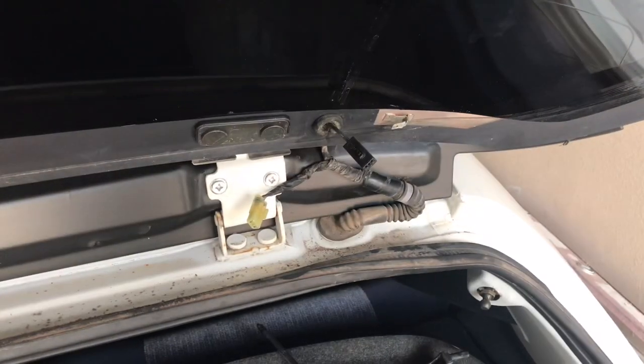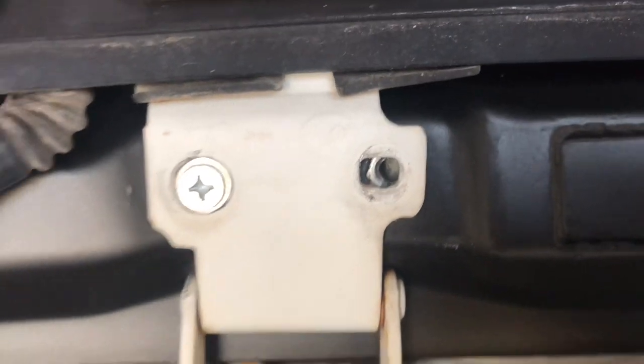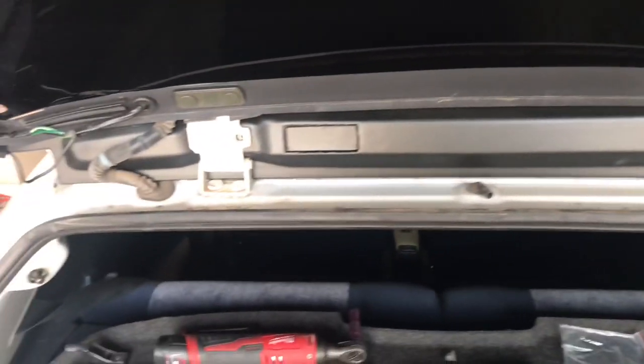Good news — I got these in. Bad news — that one just won't really line up. So I guess I'm going to work with three bolts. Pretty ghetto, but I guess you get what you pay for.